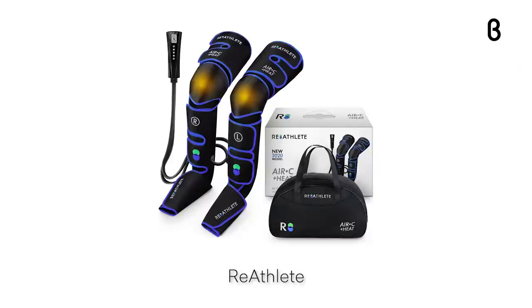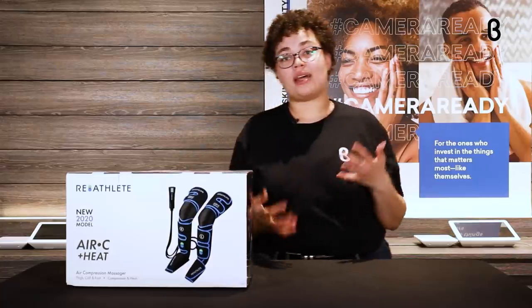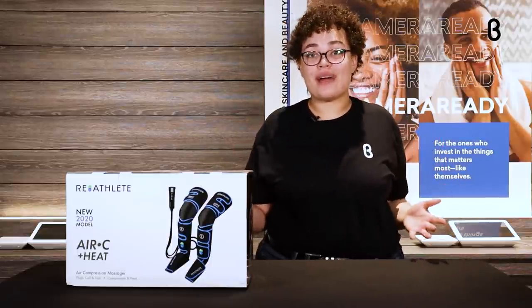Hey everyone, welcome back to Beta TV. My name is Jai, and today we're going to be talking about a leg air compression massager. I'm very excited about it. It's by a company called Reathlete, and Reathlete is all about making products that are up to the standards of pro athletes — so you know it's going to be up to the standards for your life even if you're not a pro athlete.